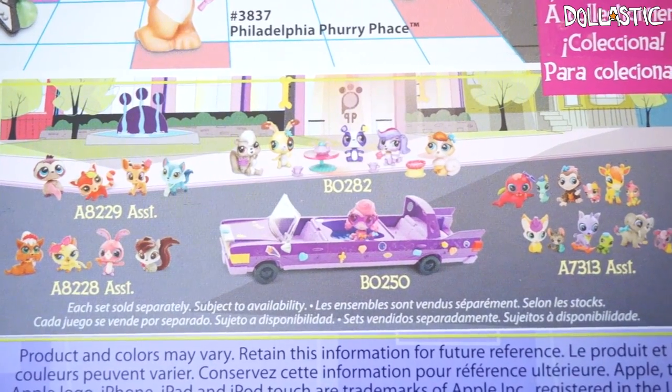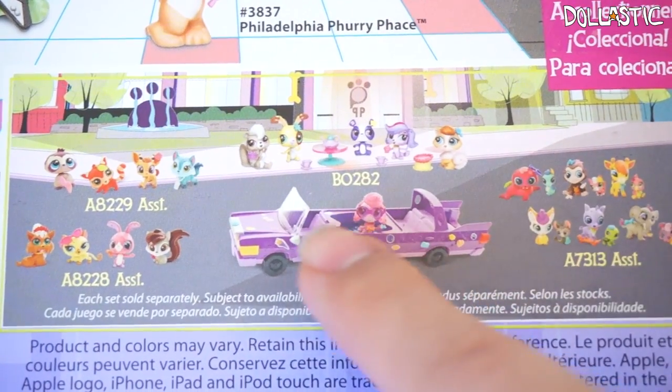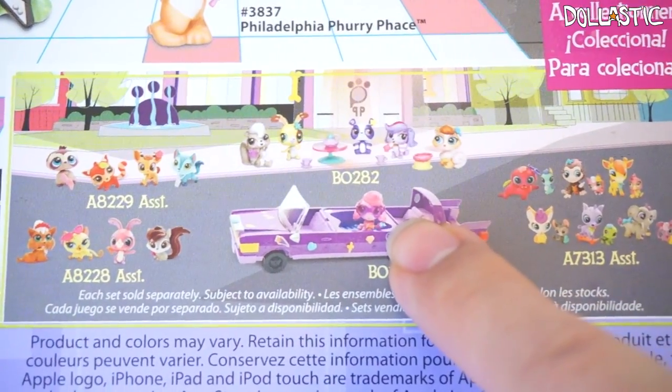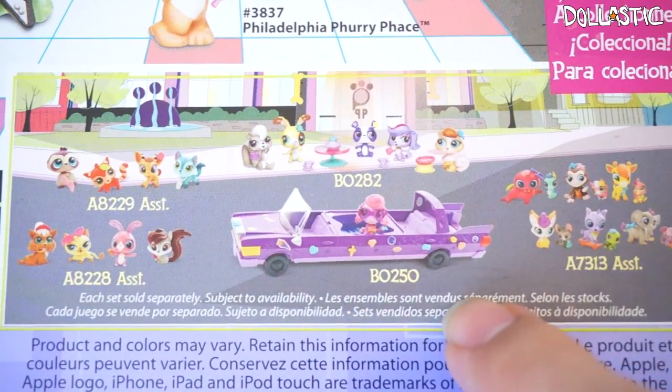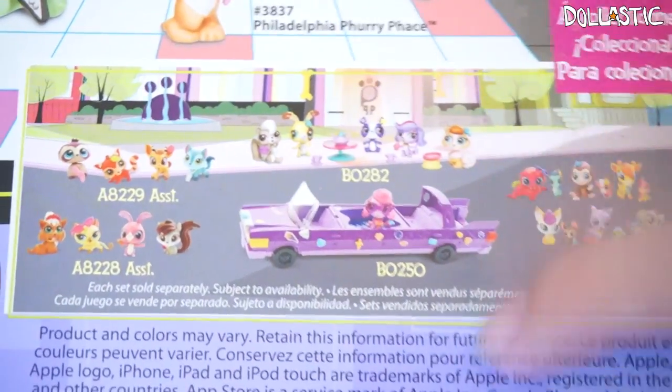I quickly would like to mention that there are some really awesome sets in this collection, which actually has a limo. I have actually seen this at Toys R Us many, many times. I really want this. One of these days I'll get it. But we need to take a look at this set first.